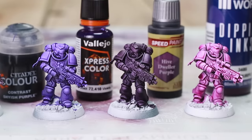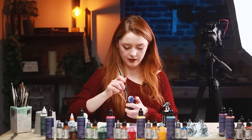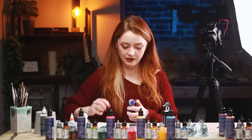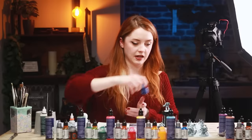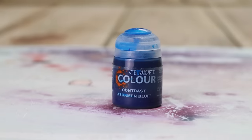Two of these are very similar — very rich and deep — and the other two are slightly less pigmented and give more of a contrast effect. I think the Vallejo wins this one for me. Also, the more I use dropper bottles the more I realise people are right and I hate the Games Workshop pots — but they're still better than making your own dropper pots at home, because that sucks.